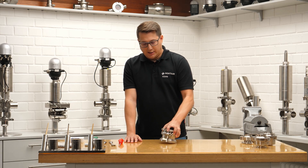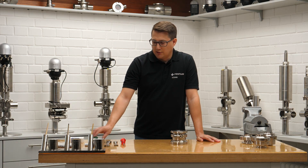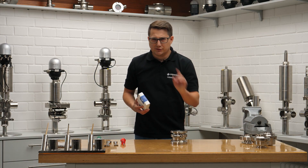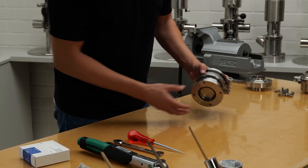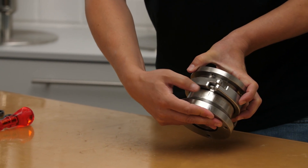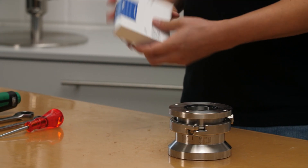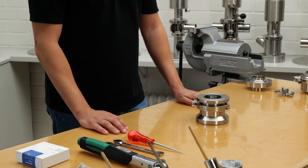Let's start. What do we need? We need tools — as you can see, there are not many. We have a seal kit. If you're wondering how to find the right seal kit, just check the marking on the valve. There is a laser etching, and the seal kit number is etched in there, as well as shown on the seal kit itself.